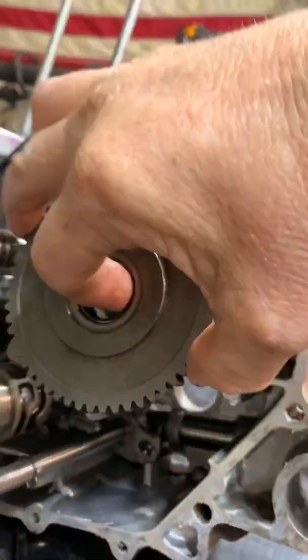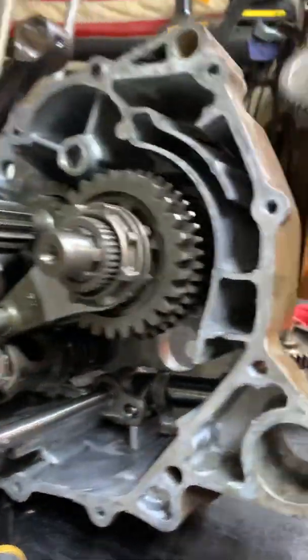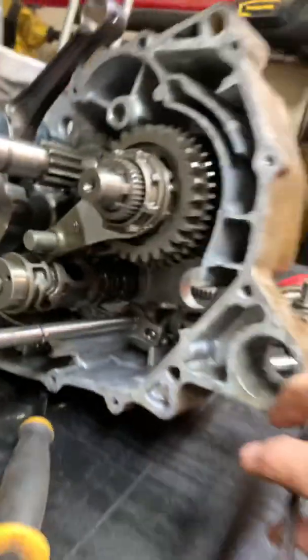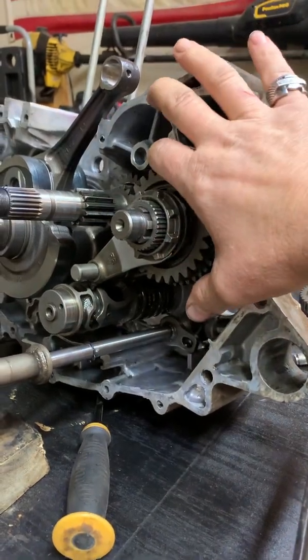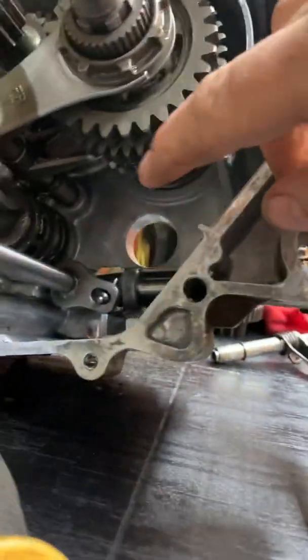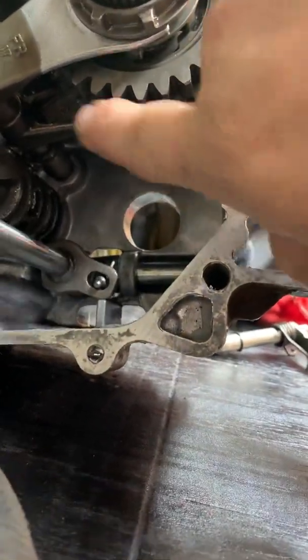What happens is these gears can slide. I don't have the first gear on there, but there's the first gear. They'll slide and go from first — as you shift up into second, they'll kick back. There's a bunch of gears back in there and they're able to slide.